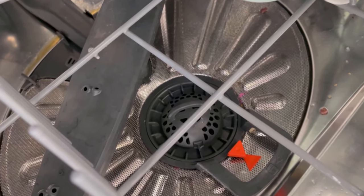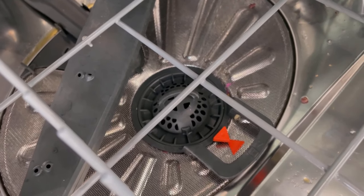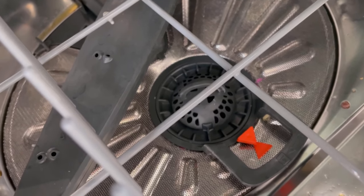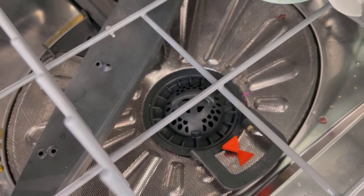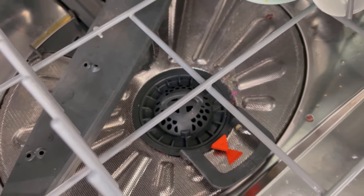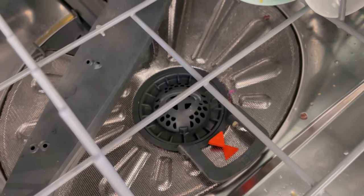It's also important to clean it regularly, because dirt, grease and grime build up over time. If this residue isn't removed, it will obviously have a negative effect on the performance of your machine. It then needs extra energy to pump the water out through the dirty rack. So clean it regularly.